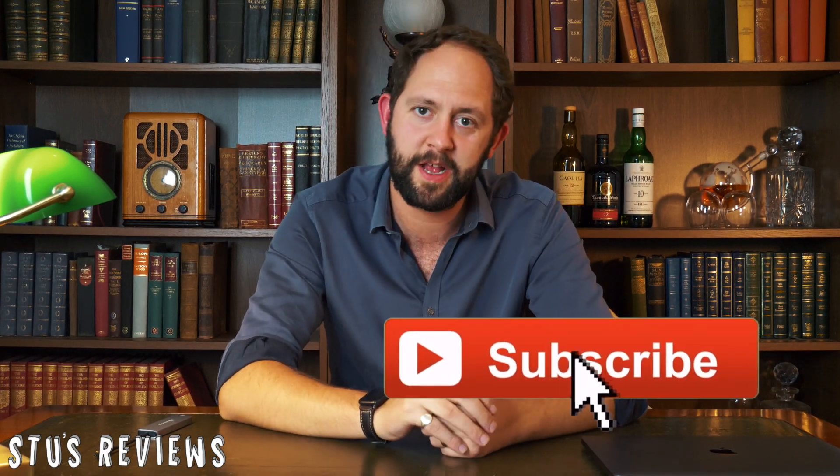And that concludes today's review. If you liked the video, don't forget to hit that like and subscribe, and I'll see you back for another episode of Stooge Reviews soon.